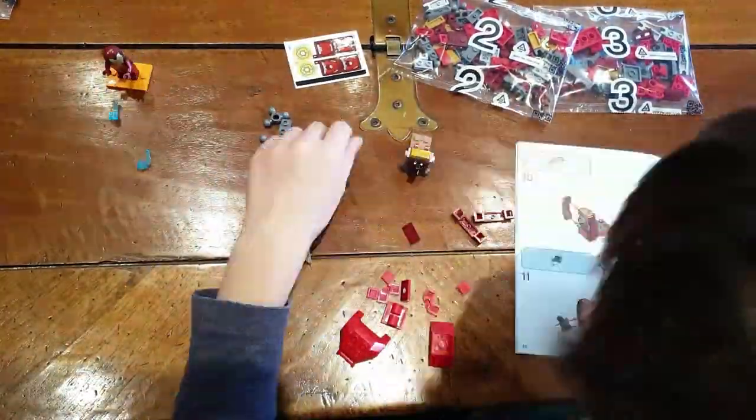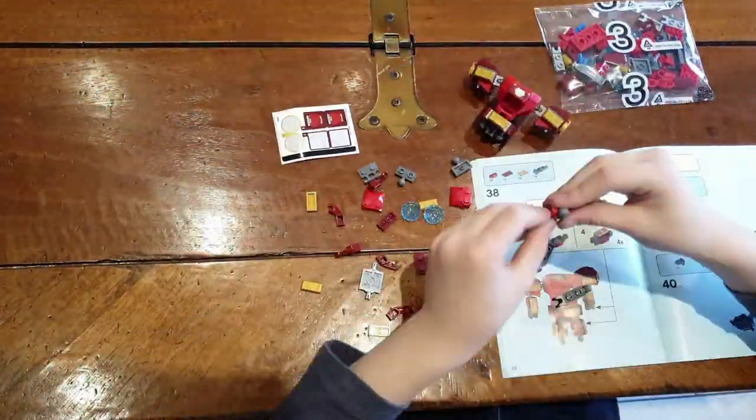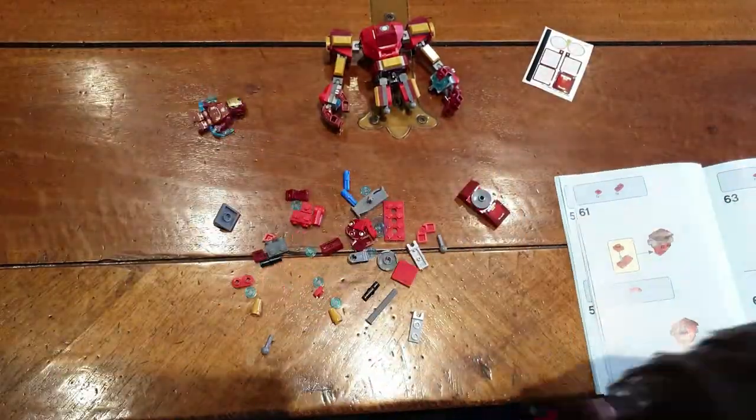Look at the Iron Man minifig. This is a timelapse of my build. Go little buddy! Go faster little buddy!